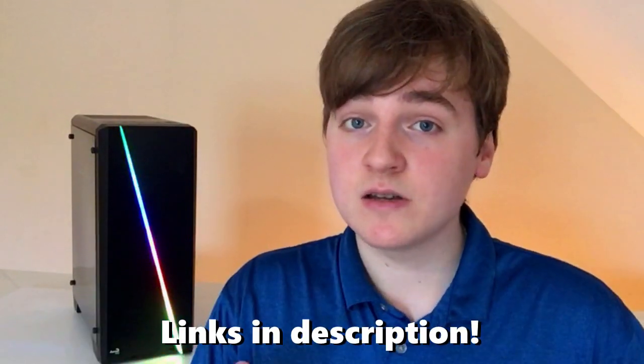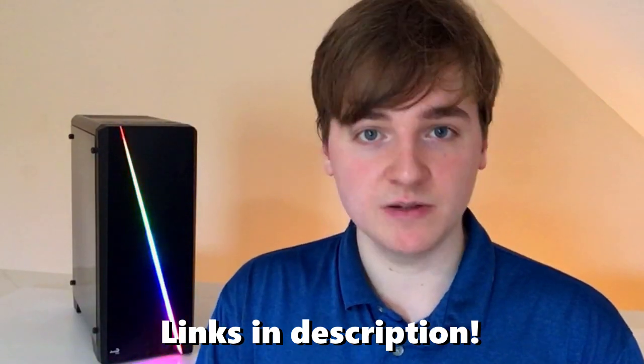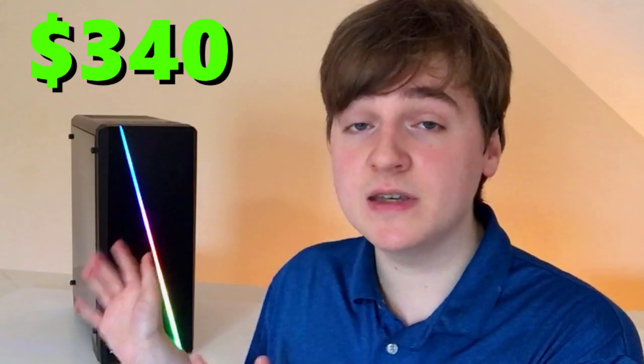So let's walk through how I built this PC and talk about the different parts and some of their specs. If you want to buy these parts yourself and build this very same PC, I'll leave links in the description for the part list and the guide on how to build a PC. I spent around $340 for the PC itself, not including a Windows activation key or a few other things we'll get to toward the end of the video.